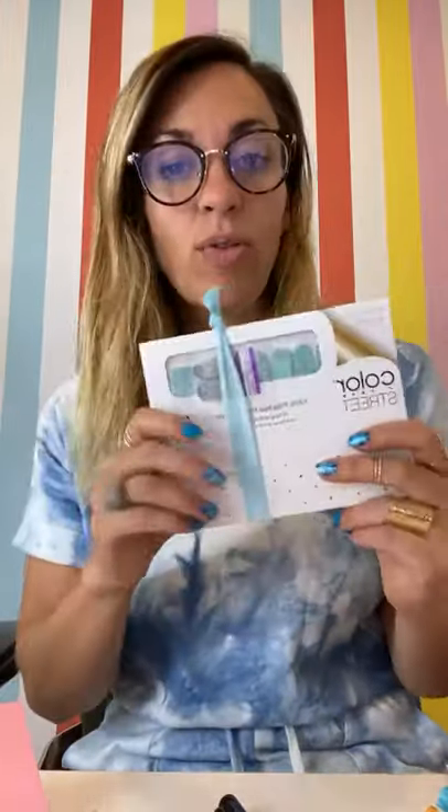This is so cute. Had to show you before I take it to the mail today. Love this idea — try it out. If you want to kind of make your customers feel a little bit spoiled, feel a little bit of love, thanks for watching. Bye guys!